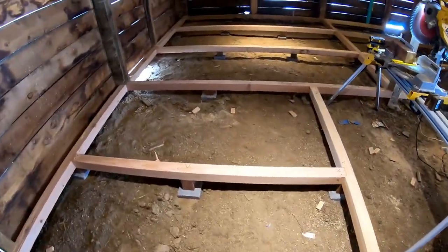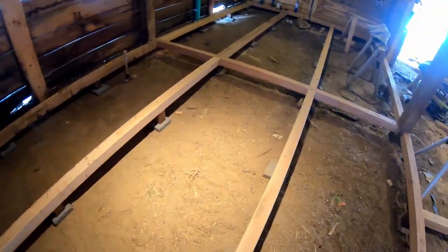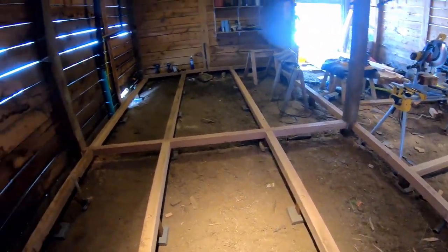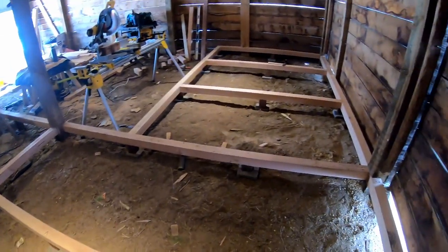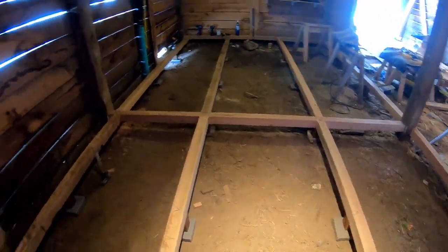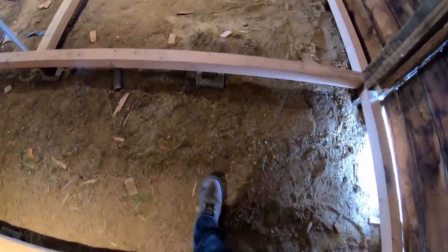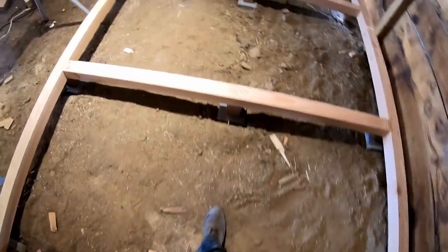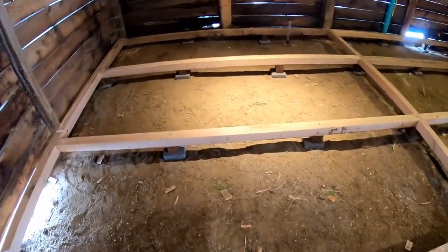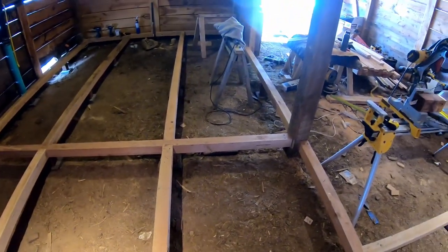All the mini posts are in now, so this whole structure is supported at roughly four-foot increments and tied in with the main posts. This is one of my sarcastically favorite parts of putting in these floors — as you walk around you have to step over these things. It's not so bad here because they aren't very high off the ground, but when they're really high you have to high-step constantly. Good exercise!